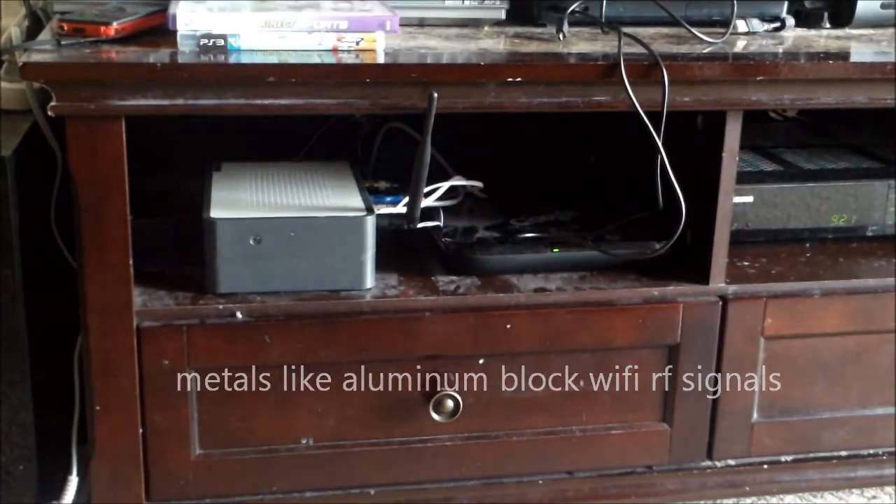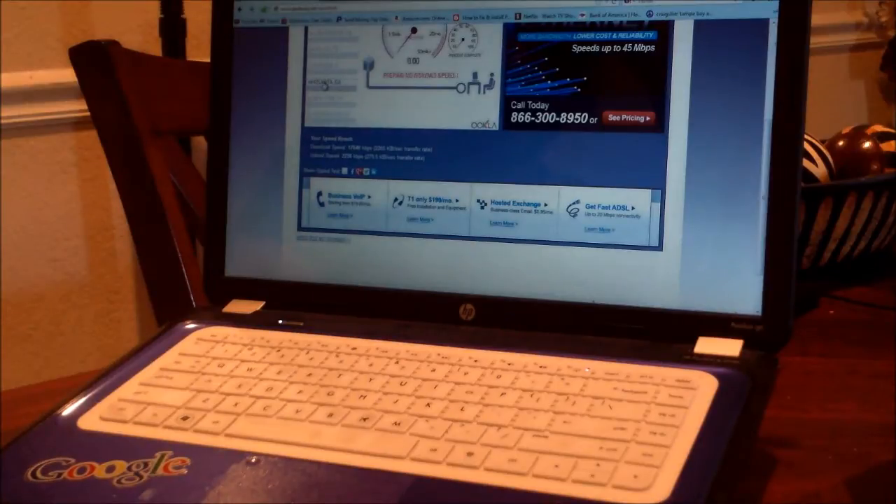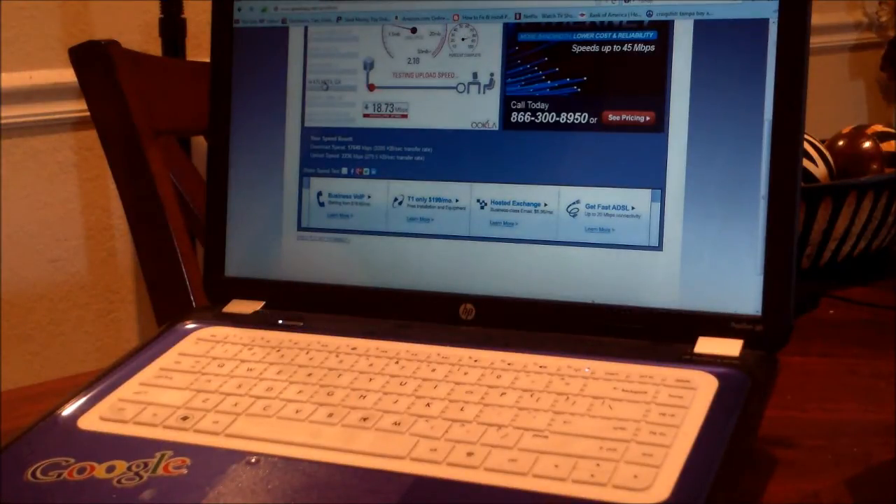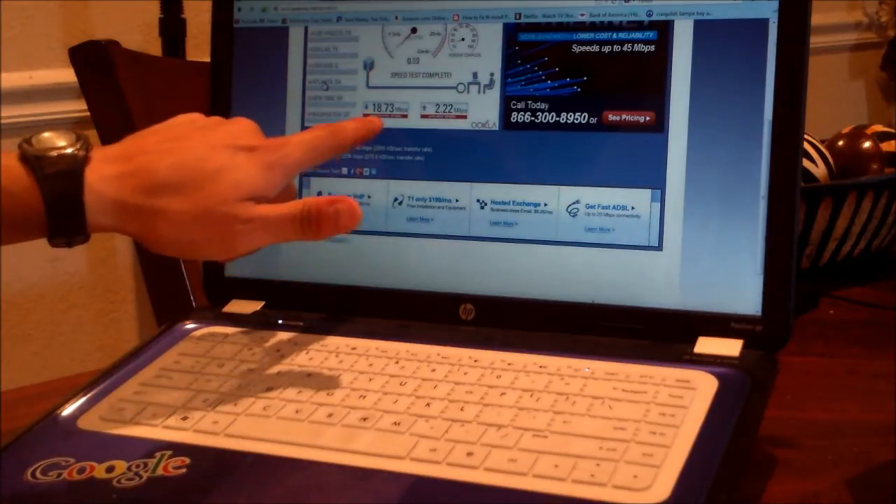So let's see what signal we got. Now we adjusted the router — we got 18.7. And the upload is pretty much the same, 2.2. So there is a definite improvement right there.